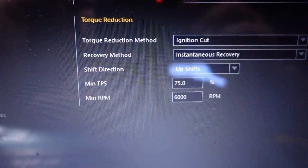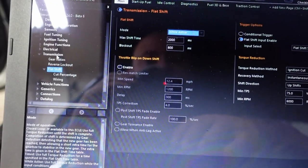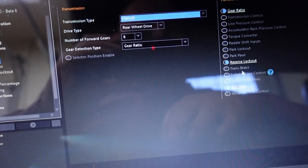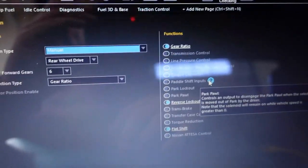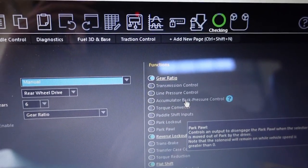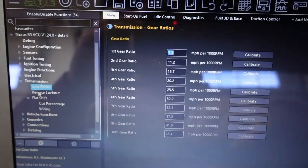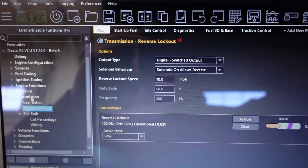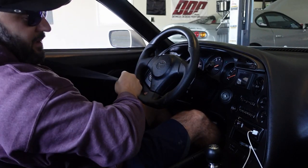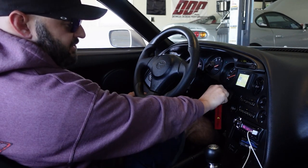Coming back up to flat shift — TPS must be 75 and above 6,000 RPM; I might bump that down to 5,500 but that's the basic setup. This is Haltech — there's way more you could do with this. Under the transmission section you have flat shift, torque reduction, transfer case control, trans brake, park lockout, paddle shift inputs, torque converter, line pressure control — all the automatic stuff which doesn't apply here. But for the six-speed car, setting up your gear ratios gives you your speed so the ECU knows what you're doing. I also have an electronic reverse lockout which controls that with an injector. Let's get the car out and test it.